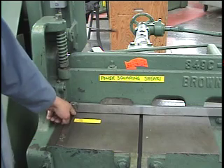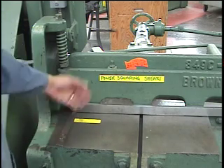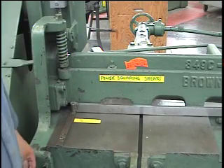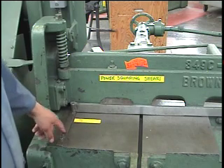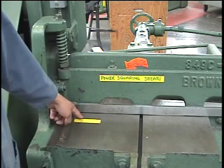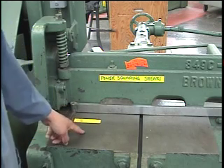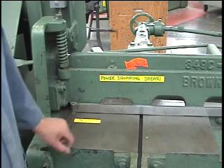Along the edge is one of the guides we use, and it's set up for 90 degrees to the blade. That's why it's called a squaring shear — it will cut 90-degree angles to a side of your sheet metal. You'll also notice on the table there are some lines which indicate inches, and you can easily set up and cut your piece to length using this system.